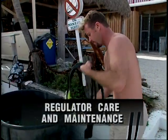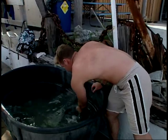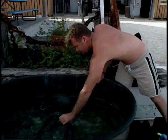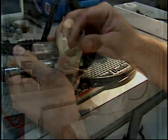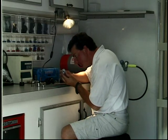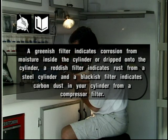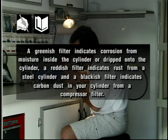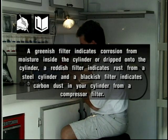Your regulator must be rinsed after each use, and the purge button must not be depressed when there is water in the second stage unless it is pressurized with air. Your regulator must also be professionally serviced annually. Coloration of the filter on the first stage may provide clues about the condition of your scuba cylinder: a greenish filter indicates corrosion from moisture, a reddish filter indicates rust from a steel cylinder, and a blackish filter indicates carbon dust from a compressor filter.